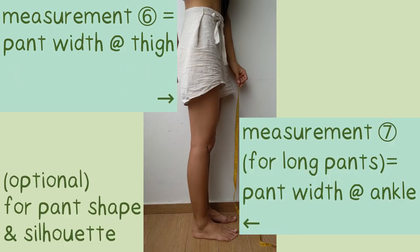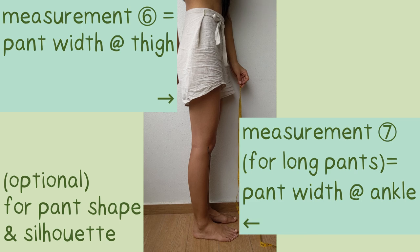Then, optionally, to adjust the pant shape or silhouette: Measurement 6 is pant width at thigh, and Measurement 7 (for long pants) is pant width at ankle. You can take some pants you already have for inspiration. If you don't adjust the pant shape, you will end up with a pair that has a really wide fit.